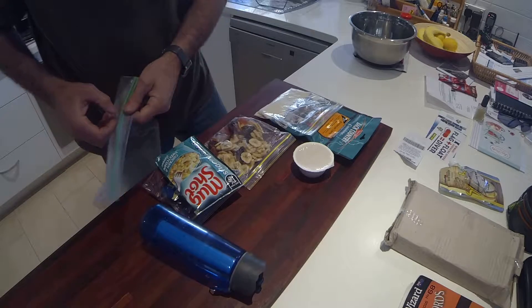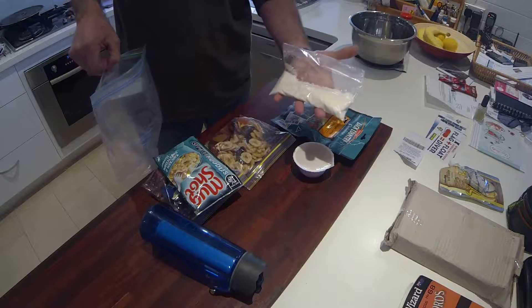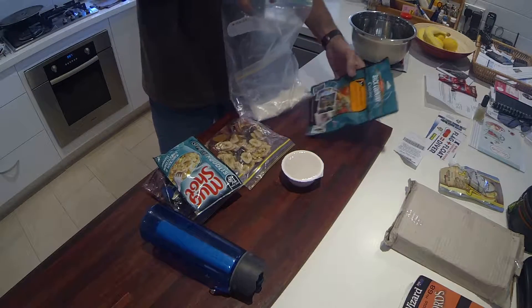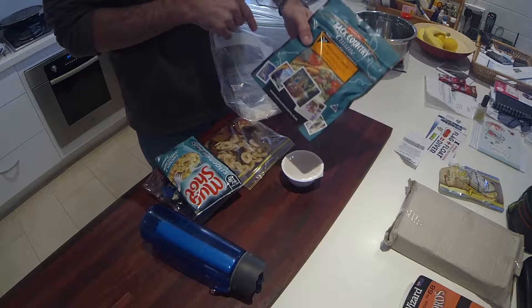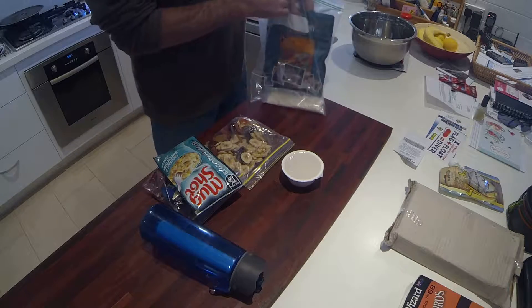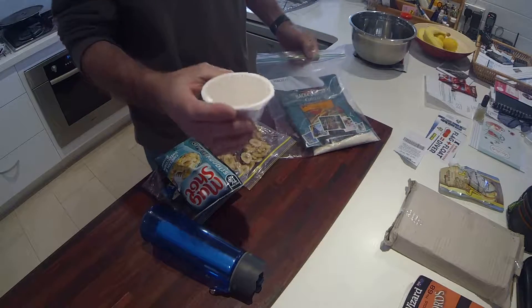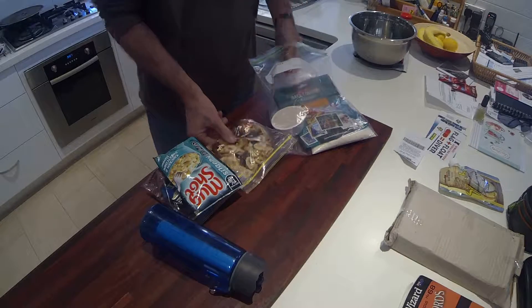For dinner, I get a bit of instant mashed potato — goes in the Ziploc bag. Some of these backcountry freeze-dried meals; this one's a really nice one, and the roast chicken is quite nice as well. It all goes into another Ziploc bag, along with a generic rice pudding.